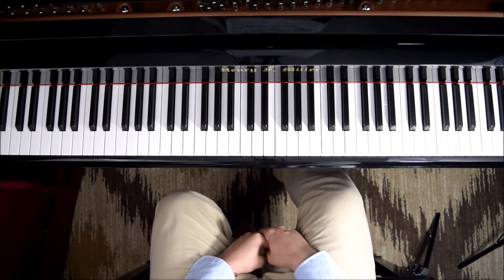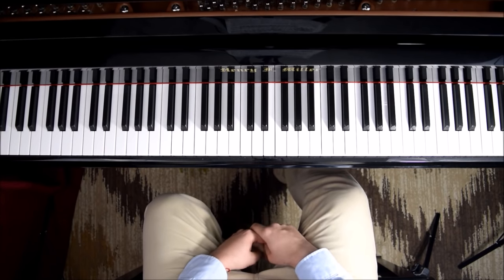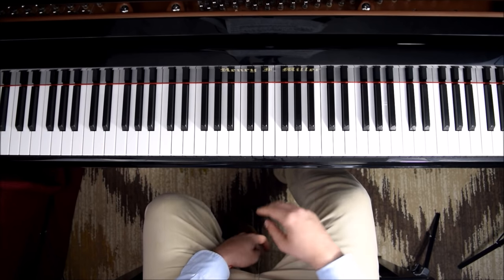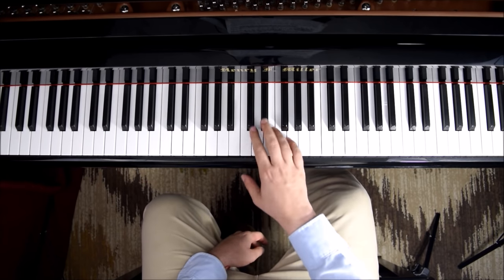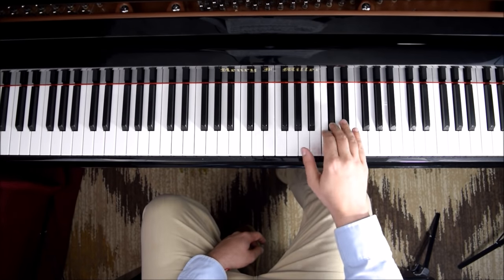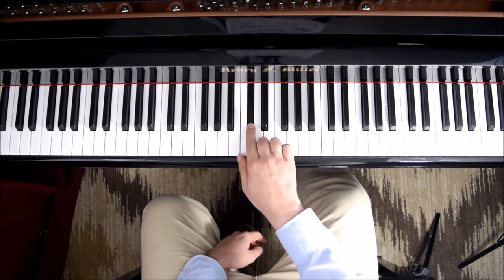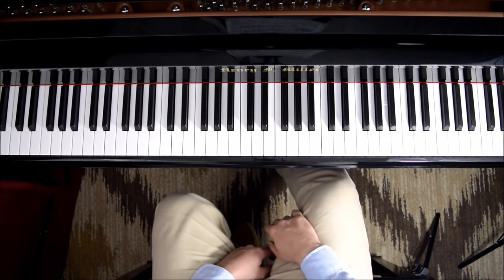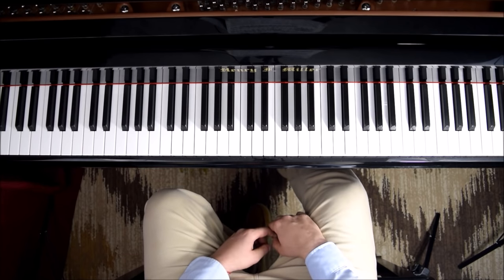In this video I'm going to teach you how to practice Chopin's Etude Op. 10 No. 4 in C-sharp minor. This Etude is a study on scales, chords and arpeggios.